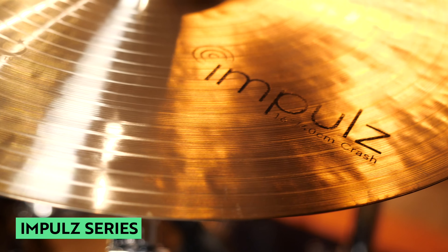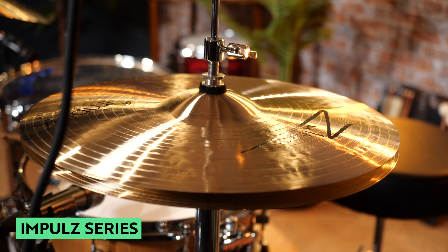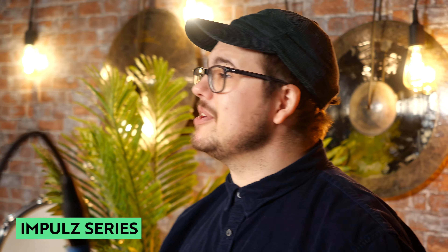Here we have the Impulse Series set. This is really Zoltan's beginner set, all completely made out of B20 bronze — really bright, nice finish, nice lathing on the top — suitable for so many different styles of music. They have a super premium sound, but they're really accessible for people that are new to the drums and beginners.